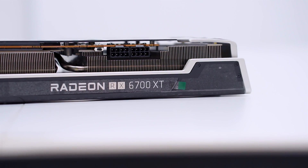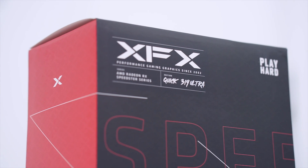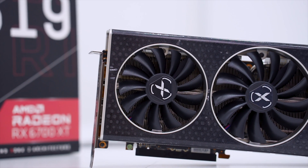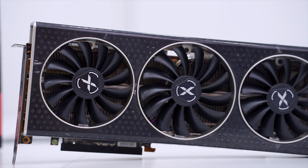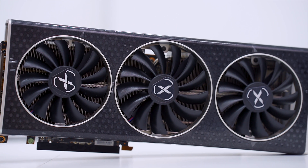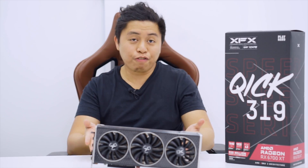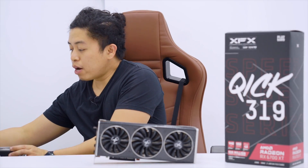The toggle has two positions for performance or quiet mode. As for supported technologies, it features AMD RDNA 2 architecture, DirectX 12 Ultimate, GDDR6 memory, PCIe 4.0, AMD FreeSync, AMD FidelityFX, and Radeon Image Sharpening. It also supports ray tracing — we'll have to see the ray tracing performance of this 1440p card in future tests.